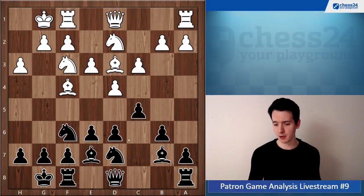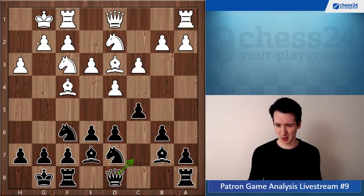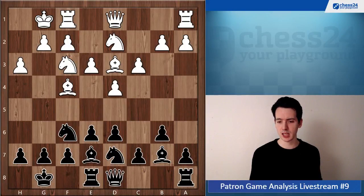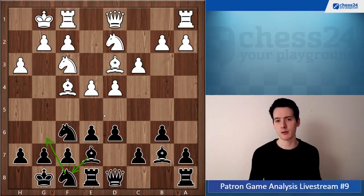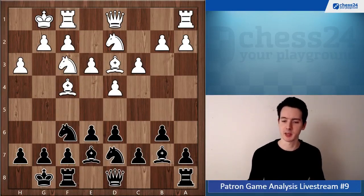What else could you do? There's the option to play c5 then Qc7, but personally I don't like it much for black because you're always in this tension around the bishop. What I would rather recommend is Re8 and then bring the knight to g6, maybe bring the bishop back, and then you can still think about e5 or c5. You stay quite flexible.